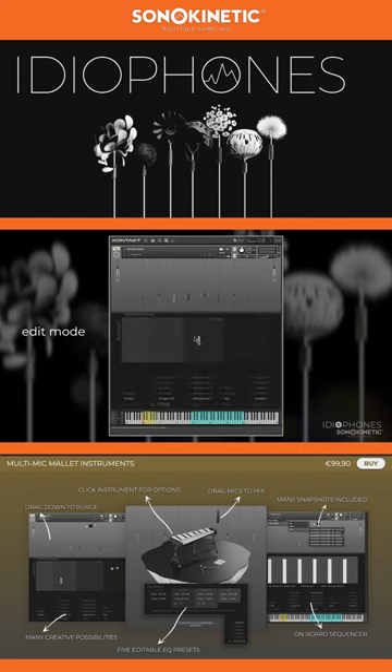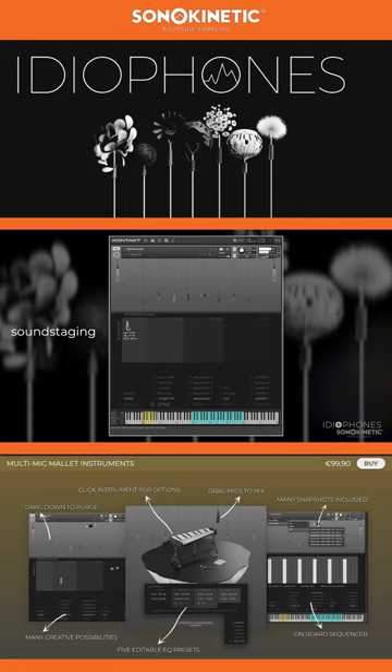Click on the instrument to access more detailed options in the Edit mode. You can move the active microphones around the soundstage here, where left is closest to the instrument in terms of impulse response type and delay, and up adds more reverb level. Drag mic icons all the way down to turn the reverb off.